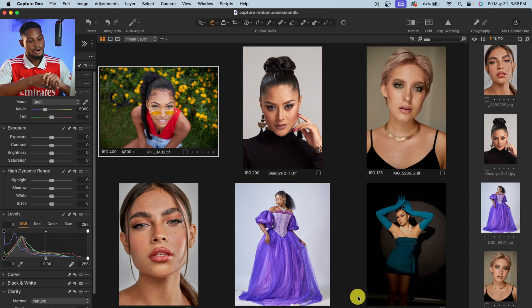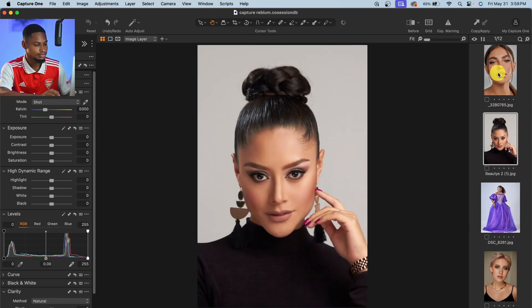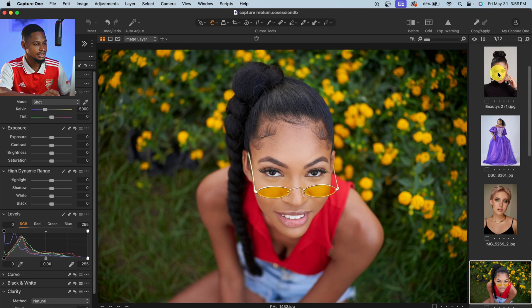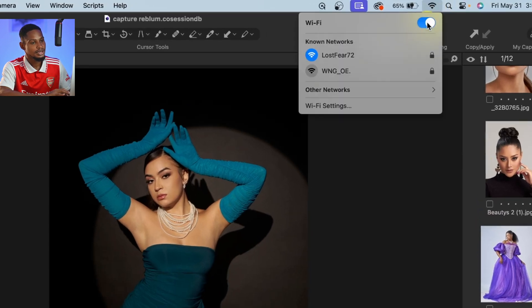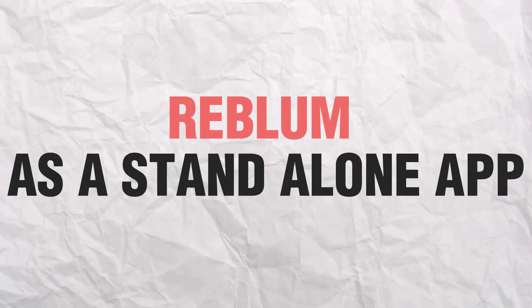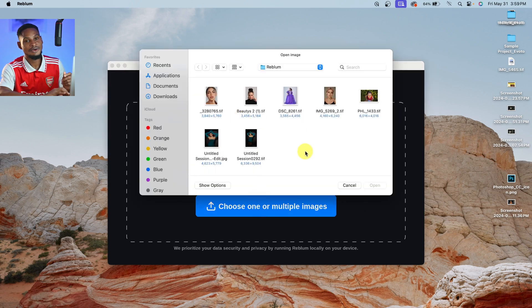I'm going to turn off my internet connection and try it with Photoshop so you can see the results. It has finished processing and saved those images — so these are the retouched JPEG files. Now I'm going to turn off my Wi-Fi and use it as a standalone app without the internet. I'll open the Reblum application and choose an image to drag or drop. Note: if you are shooting RAW, you cannot upload RAW images straight from camera to the Reblum application. Also, you can't edit PSD files with Reblum as a standalone. If you want to edit RAW files, you have to use Photoshop, Capture One, or Lightroom. But you can edit JPEG or TIFF files directly with the Reblum standalone application.